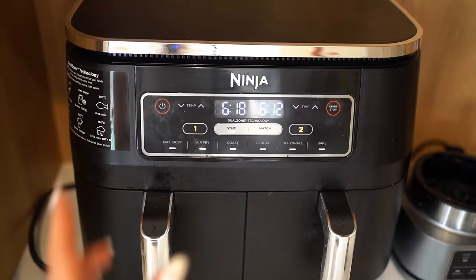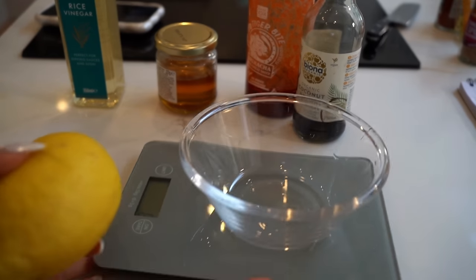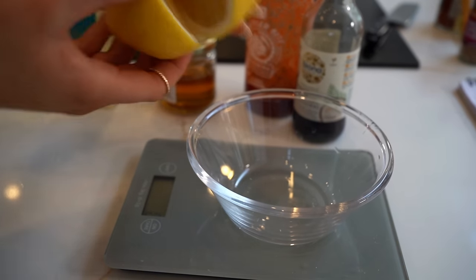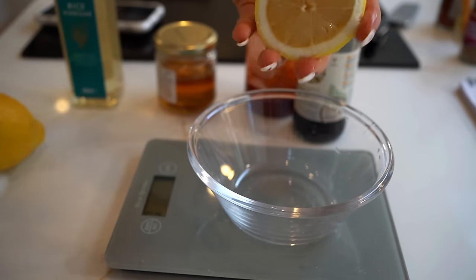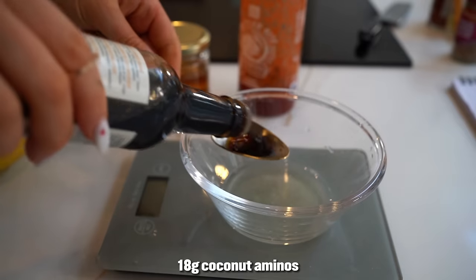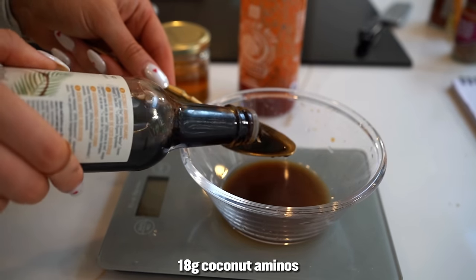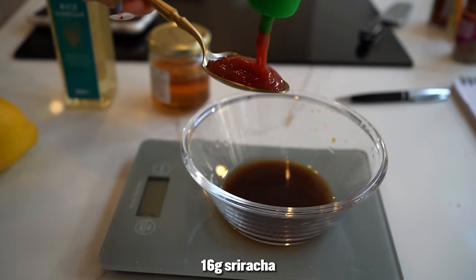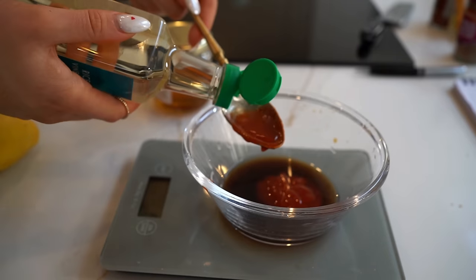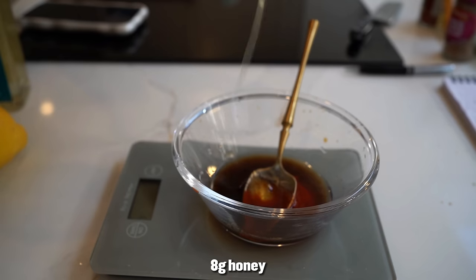They take about 15 to 19 minutes and we flip them halfway through. At about five minutes we're going to take these out and dip them in our sauce. Now for our honey sauce: a squeeze of half a lemon, three tablespoons of coconut aminos, one tablespoon of sriracha, one tablespoon of rice vinegar, half a tablespoon of honey.